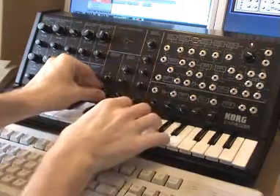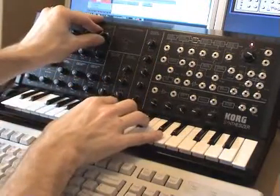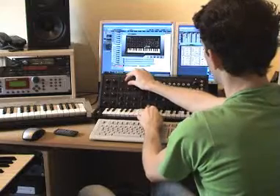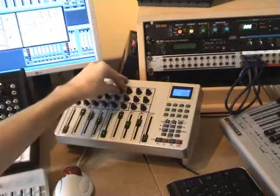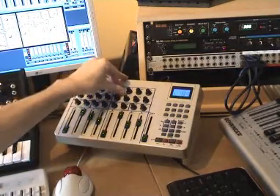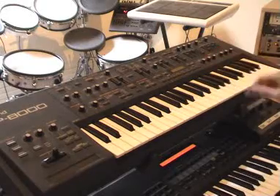The noise and effect sounds are coming mainly from the MS-20, using a lot of noise sounds and LFOs. Another noise sound is coming from a VST plugin which I created myself, and is controlled by the Evolution MIDI controller. The tingling sounds are coming from the GP-8000, using a sample and hold.